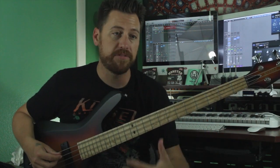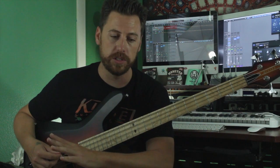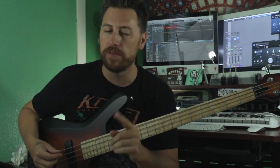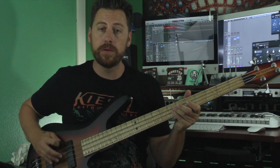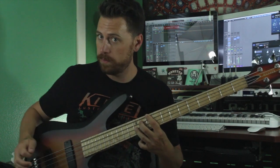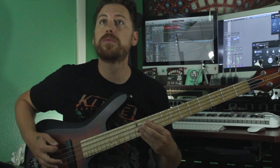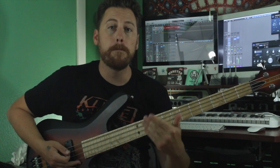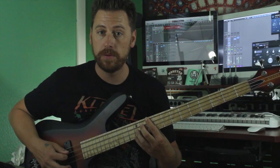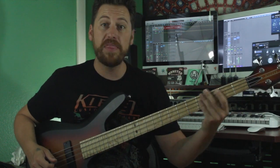Now we're going to go into a more halftime feel. The tempo's going to remain the same, but the feel kind of changes into this really low section where the guitar does a little guitar solo melody thing. The bass is going to play the same riff over and over again with just one little variation. So our rhythm is here — and then you're going to hit ten, and you're going to pick out this little diagonal chord: ten, eleven, twelve. Nice little dissonant chord there. And that's the riff.